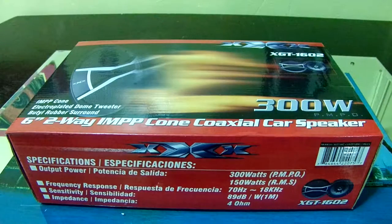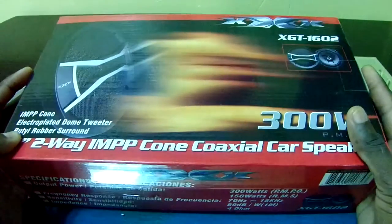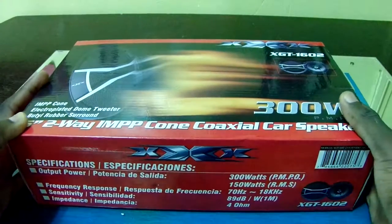Hey guys, what's up? It's your boy Elkajack here back with another video for you guys, and today we got an unboxing of this — the XXX 6-inch 2-way 300-watt coaxial speaker.